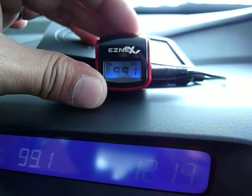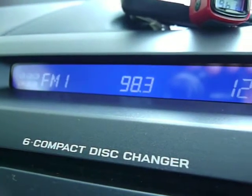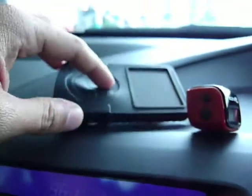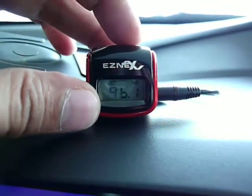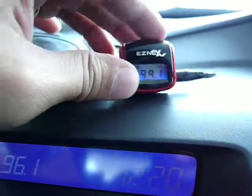Let's try 96.1. And then just tune in. There you go — there are four presets. Let's try 94.6. Okay, let's do 99.1.